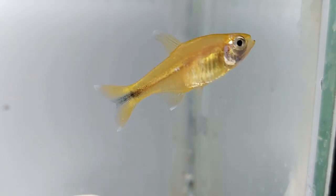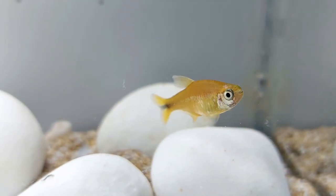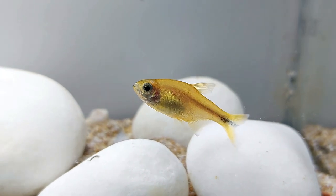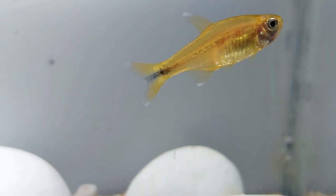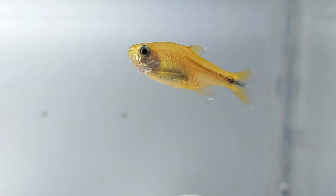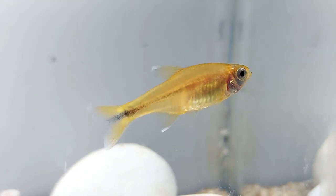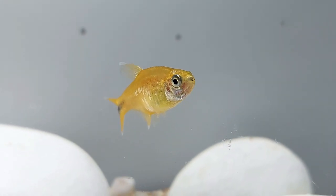Females also have a fuller body compared to the males. The silver tip tetra has an average body size of 1.2 inches but can grow to a maximum length of 2 inches. They originate from the ray fin class and Characidae family. Unlike other tetra species such as the neon tetra, silver tip tetras do not have an adipose fin. Wild populations are found in the São Francisco basin in Brazil, South America. They have an average lifespan of 5 to 8 years if cared for properly, which is significantly longer compared to other fish species of the same size.